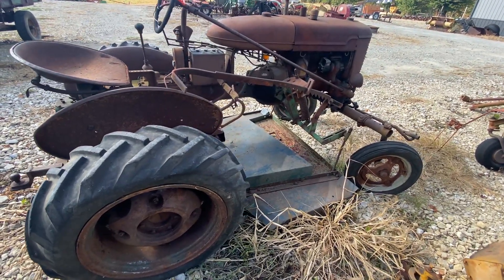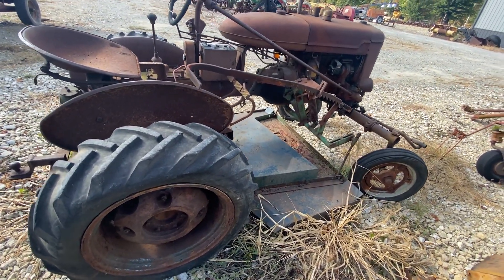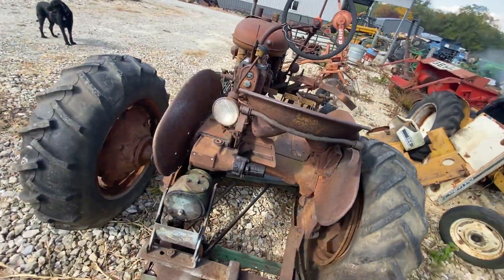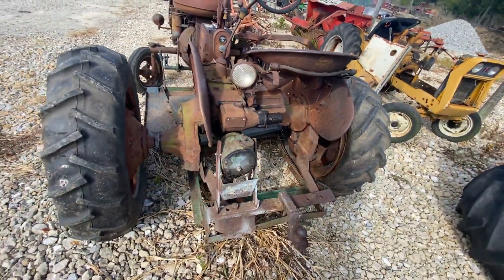Folks, here's a little Farmall Cub. I took a good picture of the emblem that's still kind of there, so you can see what it is for sure. Decent set of tires — one's flat on the back.